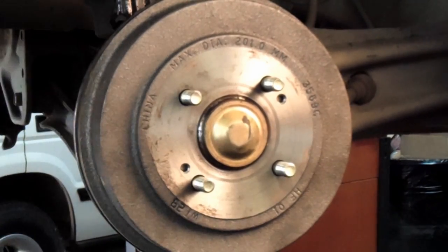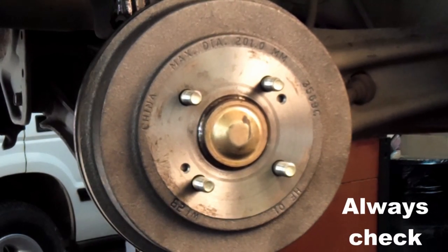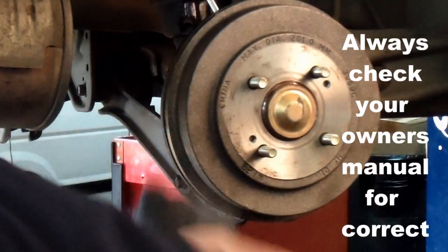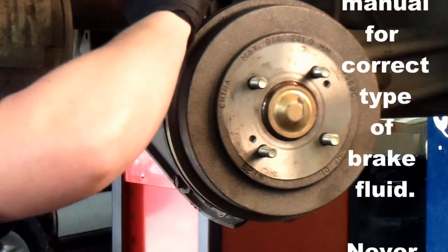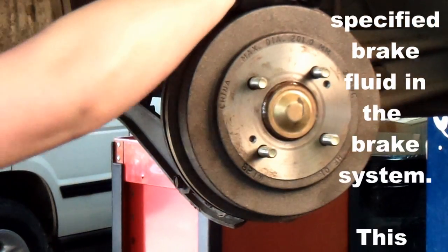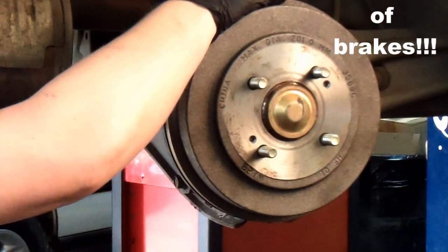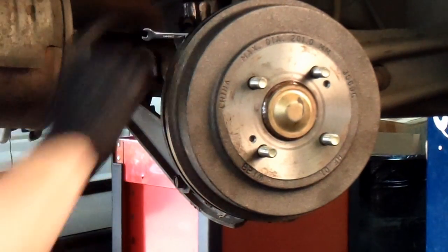Since all we did was replace the wheel cylinder, you can usually get by with a simple gravity bleed procedure. Gravity bleeding should be sufficient. Just crack the bleeder, wait for the air bubbles to stop, close it up, and you should be good to go.